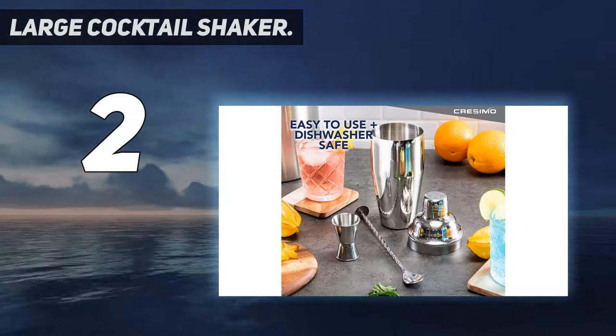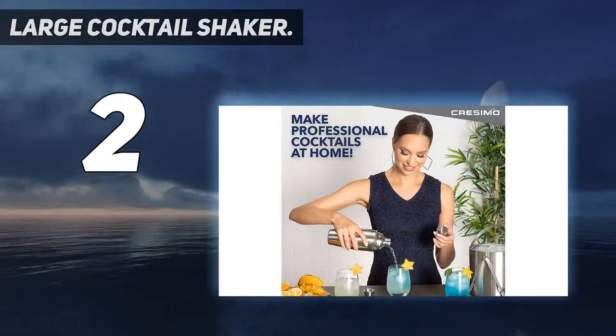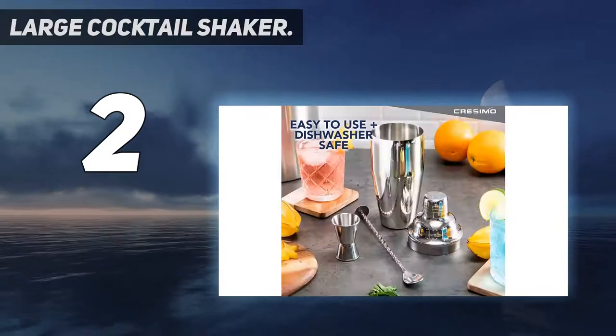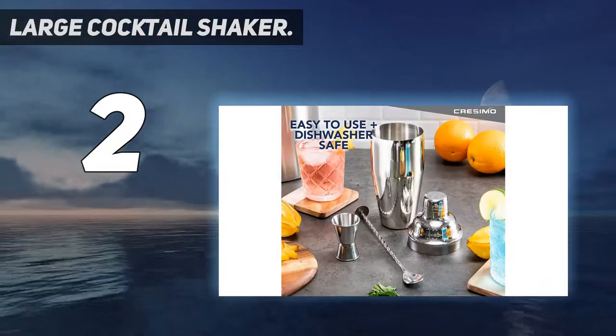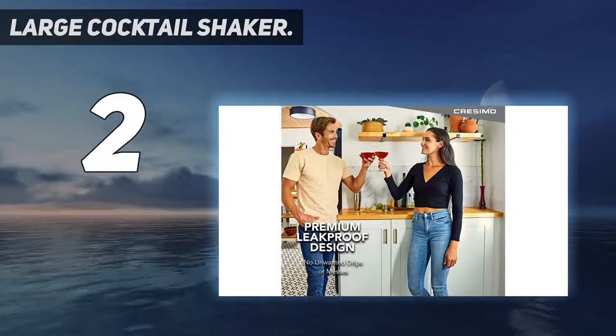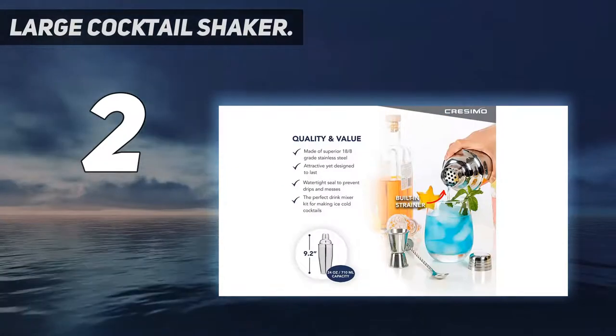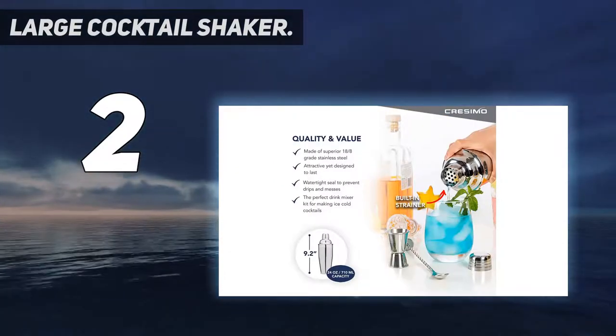On the contrary, this shaker is a cinch to use, even if you're not an expert bartender. There's a strainer baked in so your drinks will be free of debris, and you'll also get a jigger, an ice strainer, and a twisted bar spoon thrown in. The shaker is dishwasher-friendly, so you'll benefit from hands-free cleanup. While the majority of user testimony is positive, we found some isolated complaints about the undersized jigger.